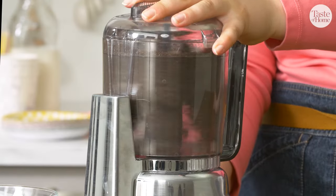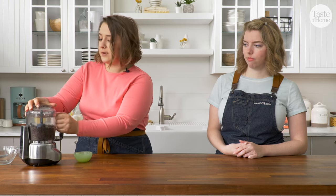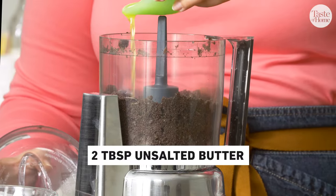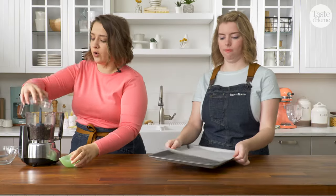We're just going to go ahead and pulse it a few more times. Then I'm going to open this up and add my butter. After I add the melted butter, we're going to pulse it just a couple more times till the crumbs are nice and coarse.